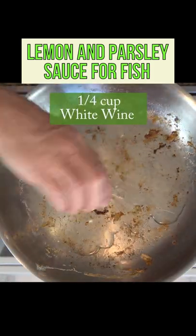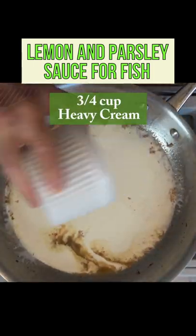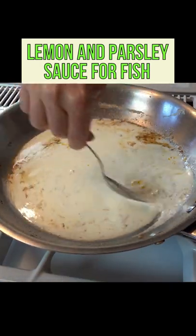Then add one fourth of a cup of white wine, reduce the wine, scrape the bottom of the pan, then add three fourths of a cup of heavy cream, half of a zest of lemon, and a little bit of lemon juice — one tablespoon.